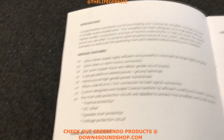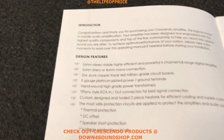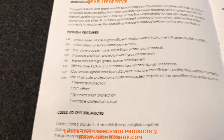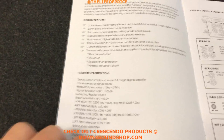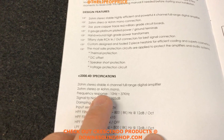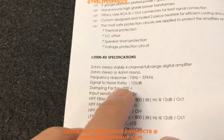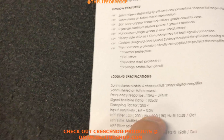I could read over all the design features but it would take forever. I know you guys are just wanting a brief overview based on the comments I saw on my YouTube video yesterday. It's a two ohm stereo stable four channel full range digital amplifier — two ohm stereo or four ohm mono. Frequency response is 10 Hz all the way to 37,000 Hz, signal to noise ratio 105 dB, dampening factor less than 200.